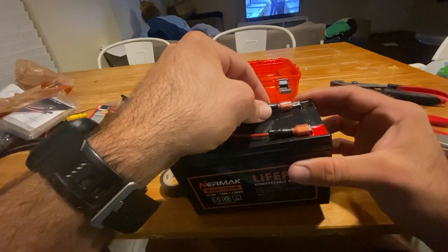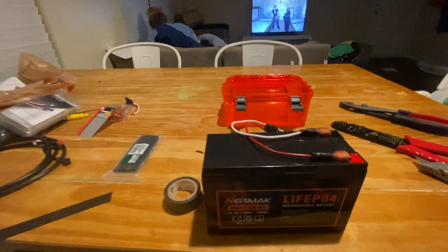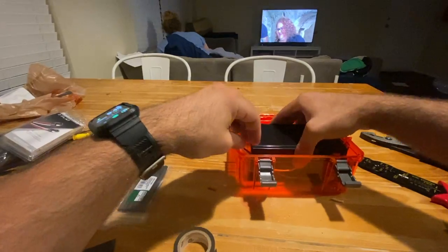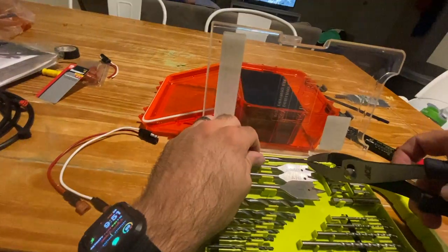Simply just slide them right on — they should go on pretty nicely. As you can see, the longer piece I put on the battery so it can come out of the box.